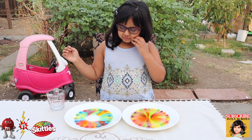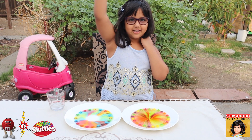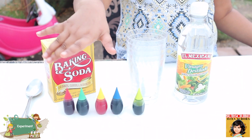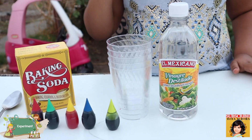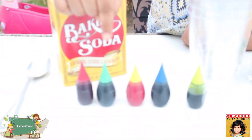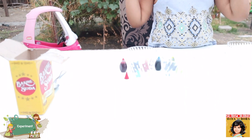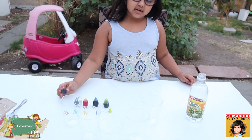Now let's get on to the next experiment. This is gonna be a fun experiment. Here's what we need: a spoon, food coloring, baking soda, vinegar, and five clear cups. The colors are red, green, yellow, blue, and neon green. Now let's get on to the experiment! We're gonna put in each color of food coloring. Let's start with red right here.